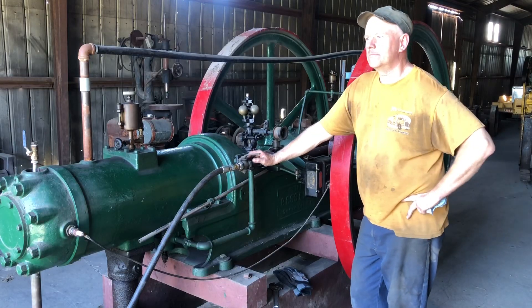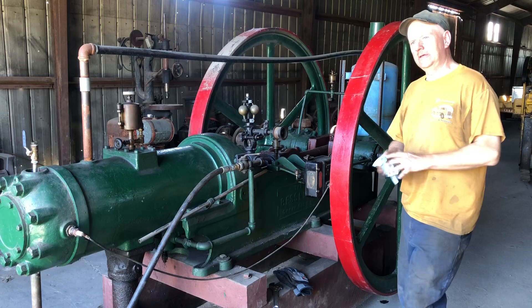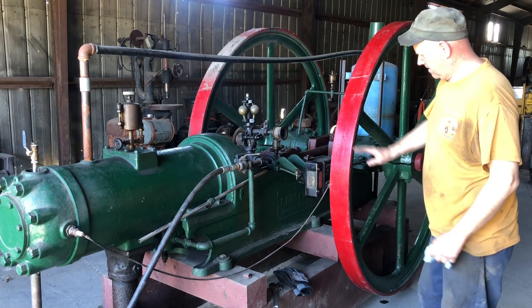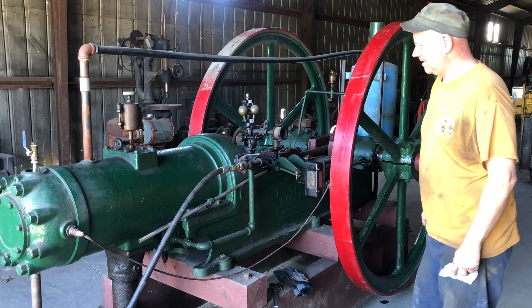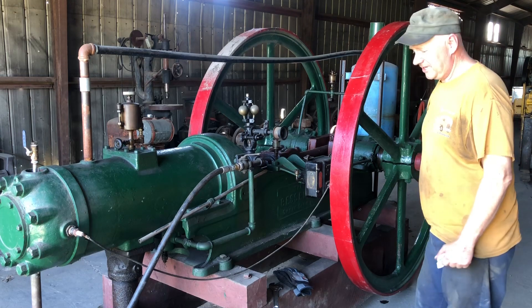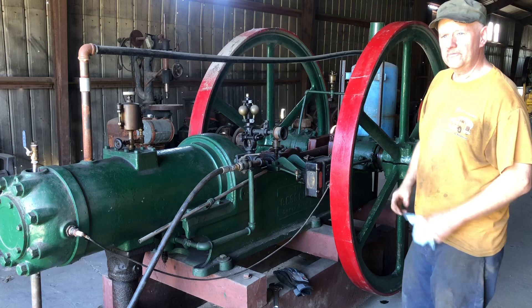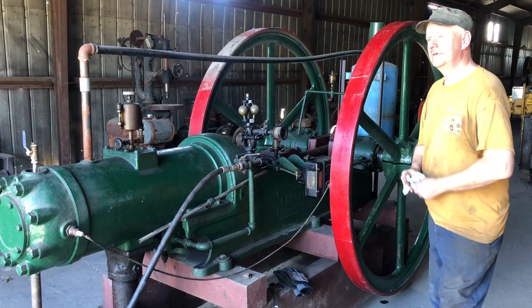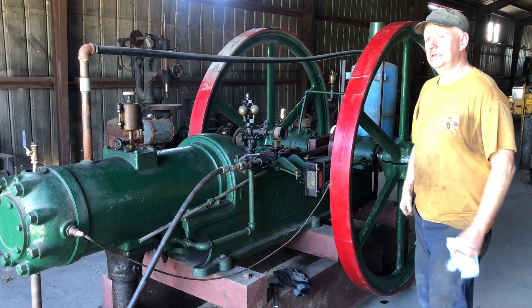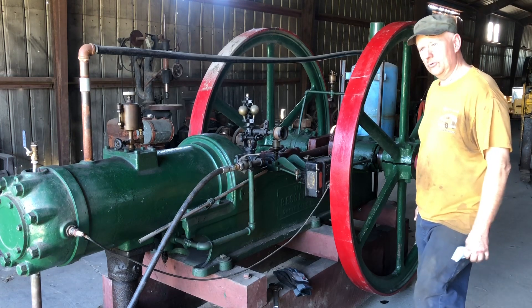Howdy y'all. Back here doing some engine start-ups today. This is a 15-horse Bessemer made out of Grove City, Pennsylvania. This was my very first oil field engine, probably 15 years ago or more.